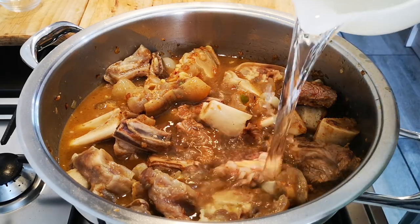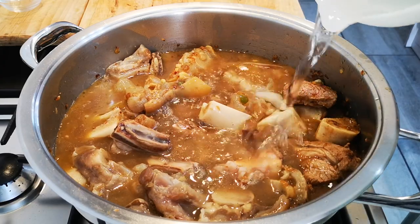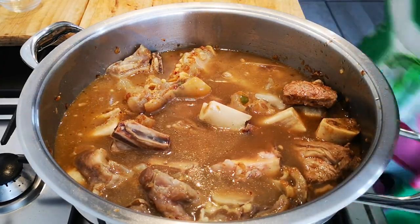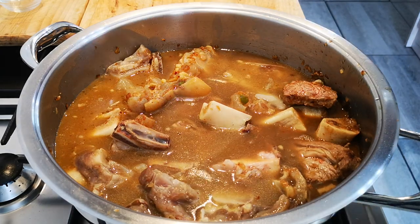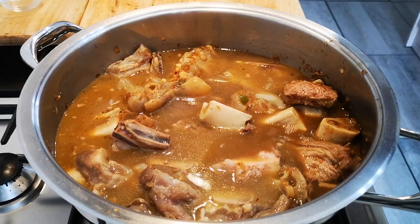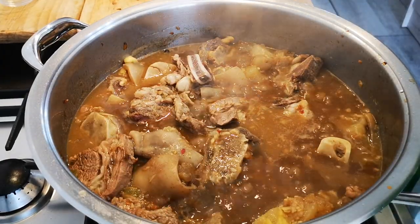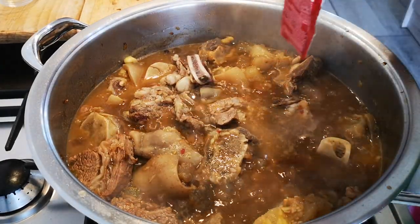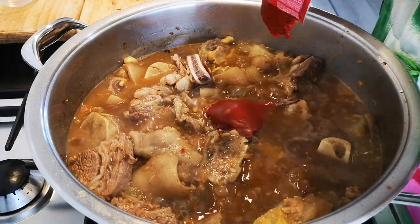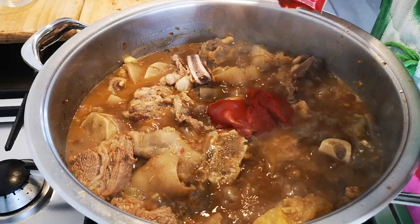I'm adding about a cup and a bit of water. I'm going to put on the lid and let this cook on a medium heat for about 25 to 30 minutes. I'm going to add my 100 grams of tomato paste. You can definitely add tomatoes in here as well — I don't have any tomatoes, I used them yesterday.